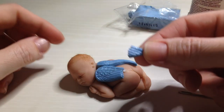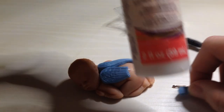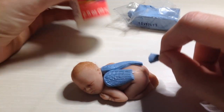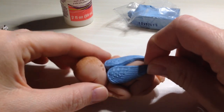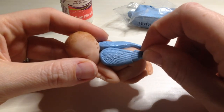If you have the piece that broke off, you can super glue it, or you can use a little bit of translucent liquid Sculpey to reattach it. If you use the liquid Sculpey, then you have to re-bake the baby at about 225 degrees for about 20 minutes or so. If you super glue it, obviously you don't have to bake it again.